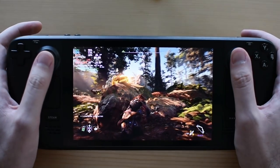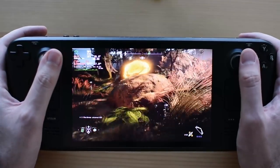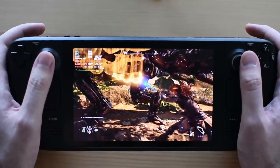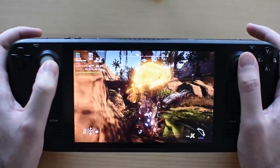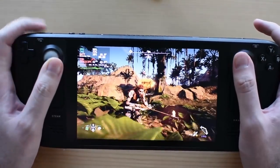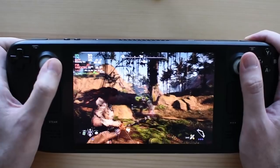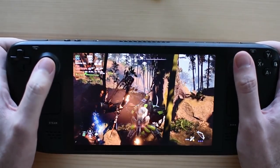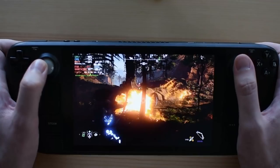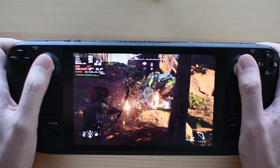The games that work best are those originally designed for controllers — platformers, or games ported from consoles. God of War works really well, Horizon Zero Dawn works really well — there's no friction bringing those to a purely controller-based layout. I love the thought of playing PlayStation exclusives on it — you're effectively turning the Deck into a PlayStation Vita 2, which makes me very, very happy.